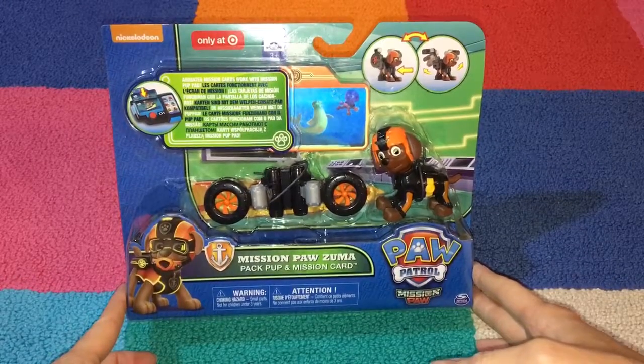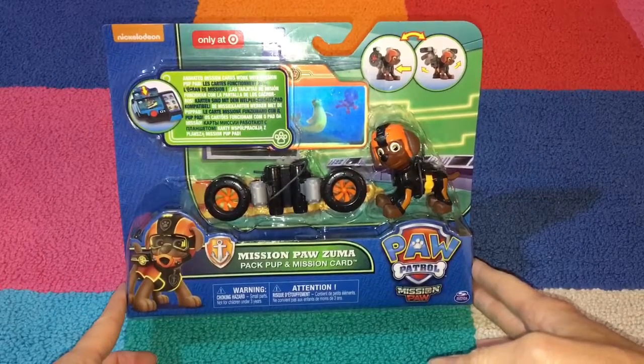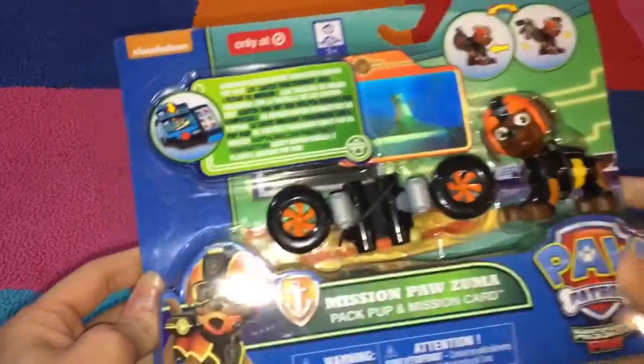Hi, welcome to Toy-Tot. We have a new video for you today. It's Paw Patrol Mission Paw, Zuma, Pack Pup, and Mission Card. We'll take a look.